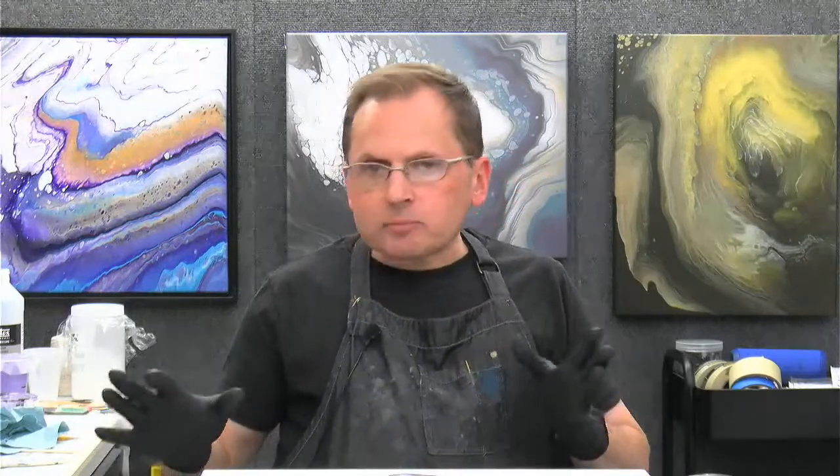I'm going to be doing a cloud pour tonight, just a simple cloud pour. So nothing super fancy. I've got a few colors mixed up and I'll show them to you in a second. It's a pretty monochromatic color scheme, nothing really wild or crazy. I'm hoping for a lot of contrast with this particular painting. I've got a white cloud mix, some really darks, a couple of blues, and a gold.